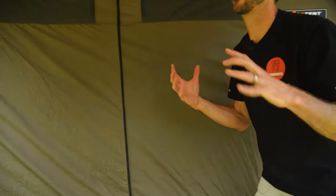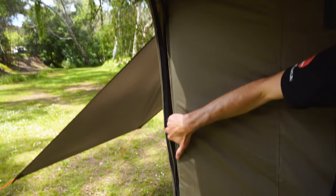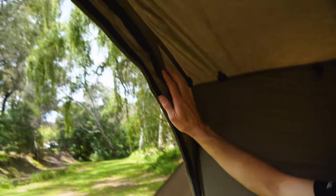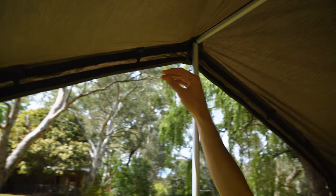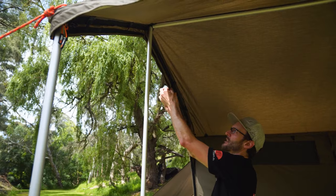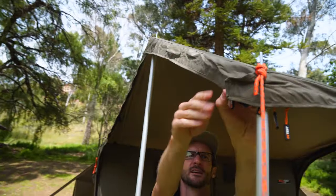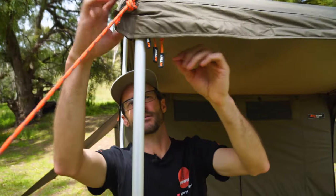Moving on to the awning features — this is where some of the differences occur with the RV Plus compared to the standard RV range. Firstly, there's now a continuous zip that starts from the very bottom, runs right up around the edge, around the corner, and right up to the front of the awning, giving it better protection from rain. There's also a continuous skirt with continuous Velcro running right around, providing upgraded weather protection around the side of the awning.